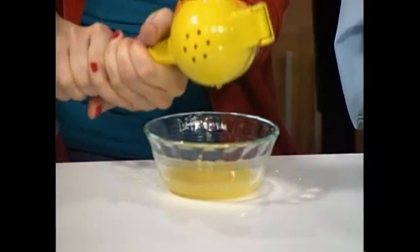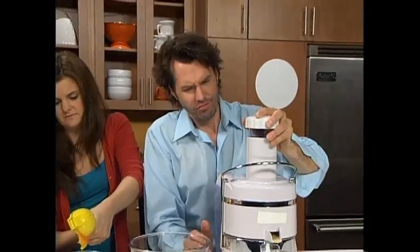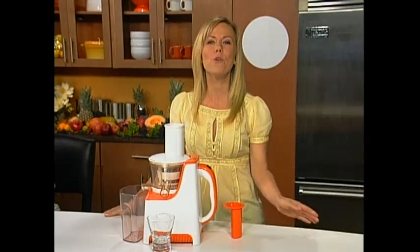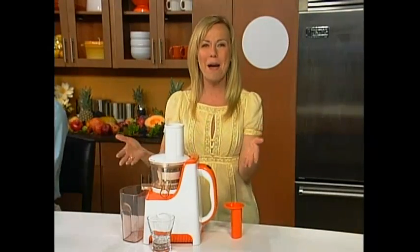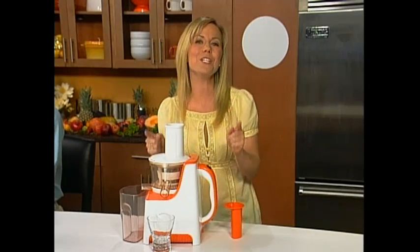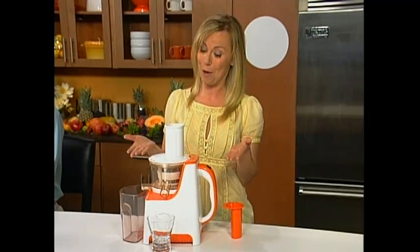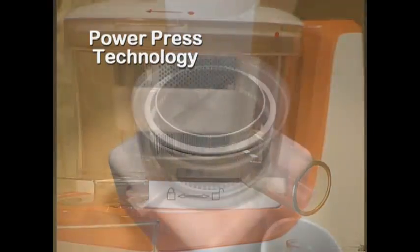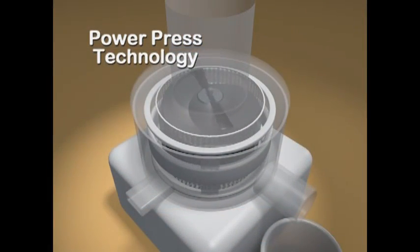Hi everybody! I've invited a few friends over to make some fresh juice. But what in the world is this, you guys? You're working way too hard squeezing and cranking out the juice. If you think this is the way to make fresh juice, I'm going to show you a better way. Stick around, because I'm going to show you the revolutionary PowerPress Juicer. This is not a blender, not a multi-use kitchen gadget, and definitely not your mother's juicer. This is a brand new technology that is far beyond anything you'll find on television or in the store.